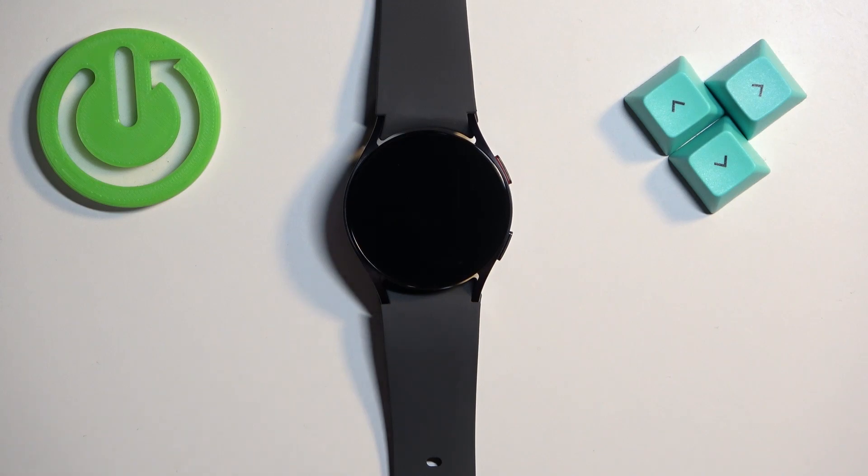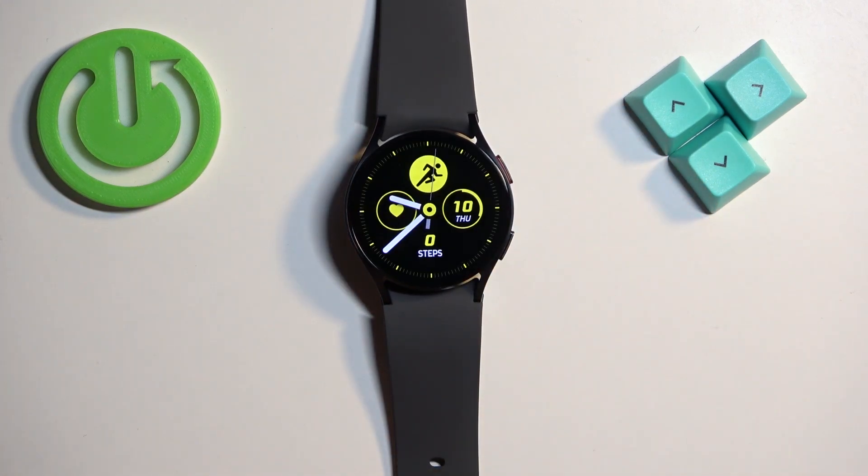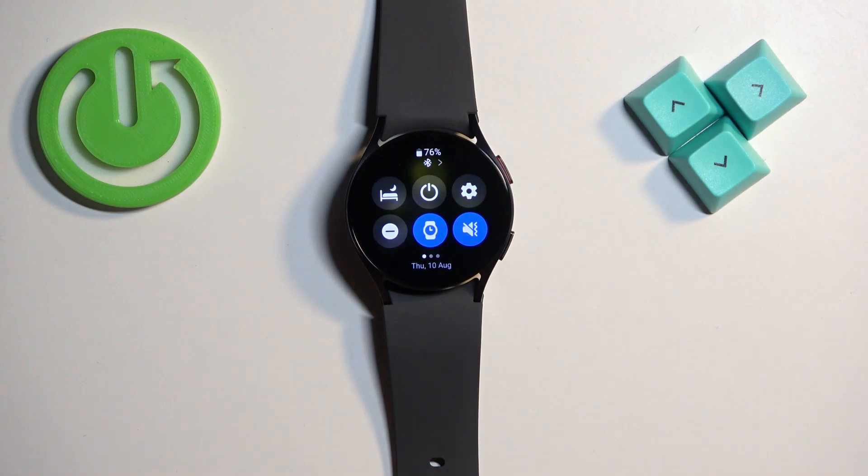First thing we need to do is wake up the screen on our watch, and you can do it by pressing the power button. Once you wake up the screen you should see the current watch face — the home screen — and you can swipe down on the screen to open the quick panel.